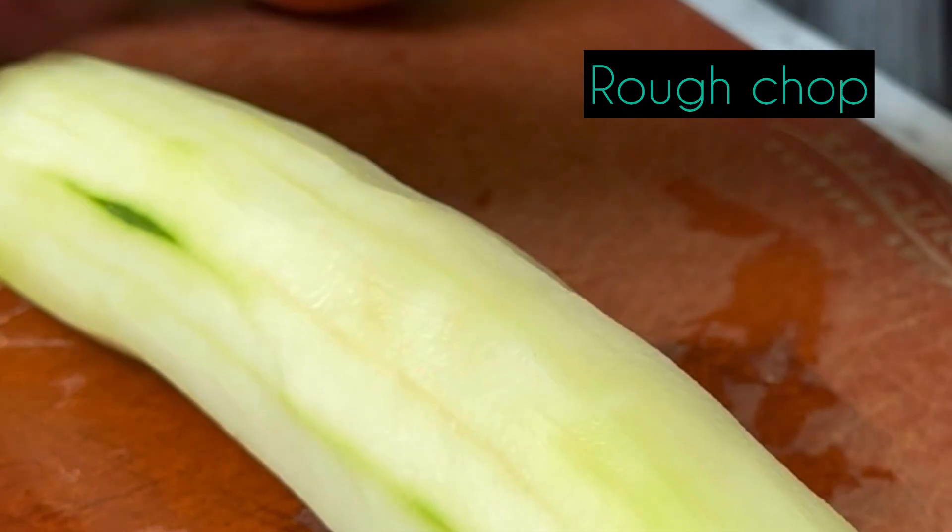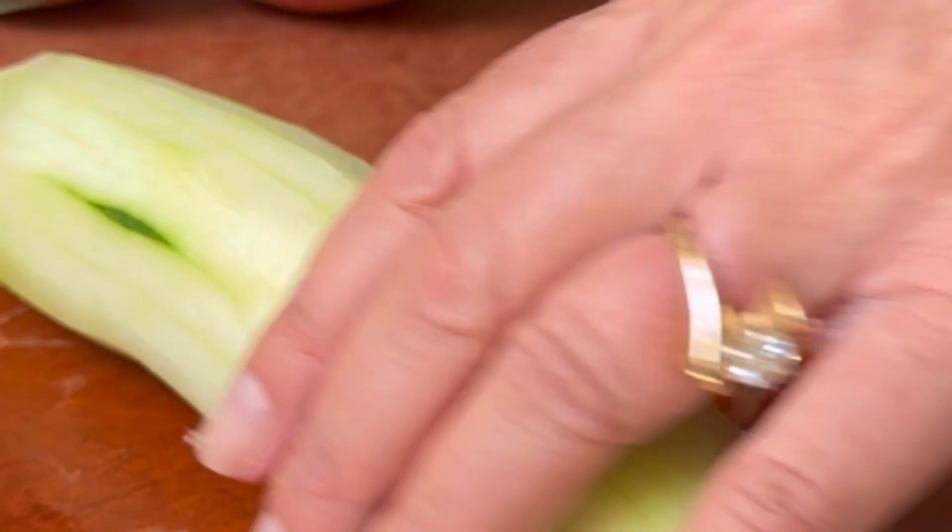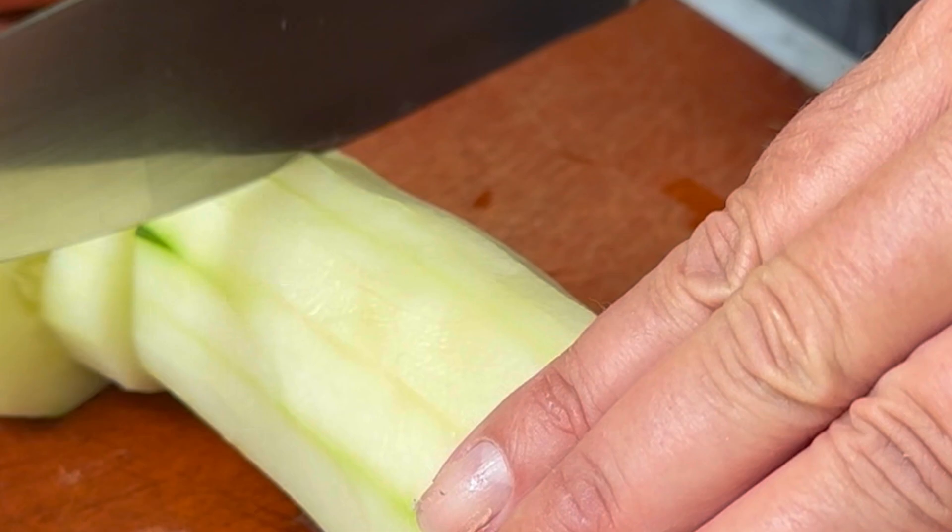First we're going to give the cucumber a rough chop. I opt for peeling and seeding my cucumbers to remove any of the bitterness found in the skins.